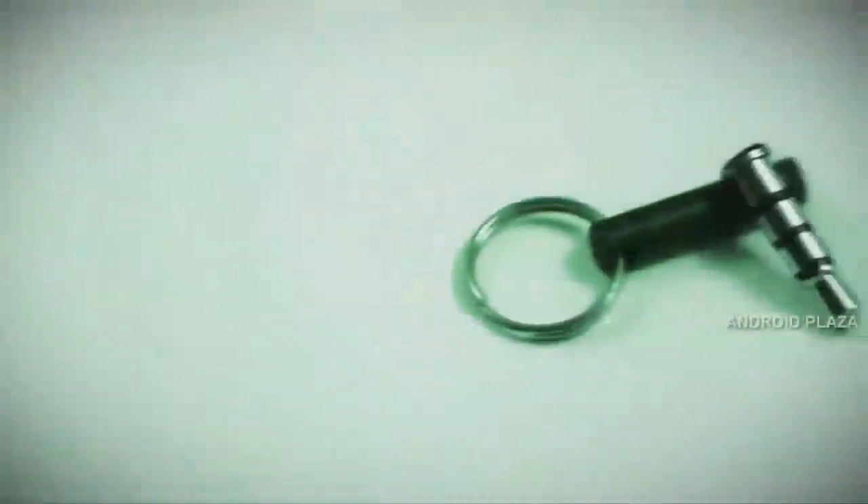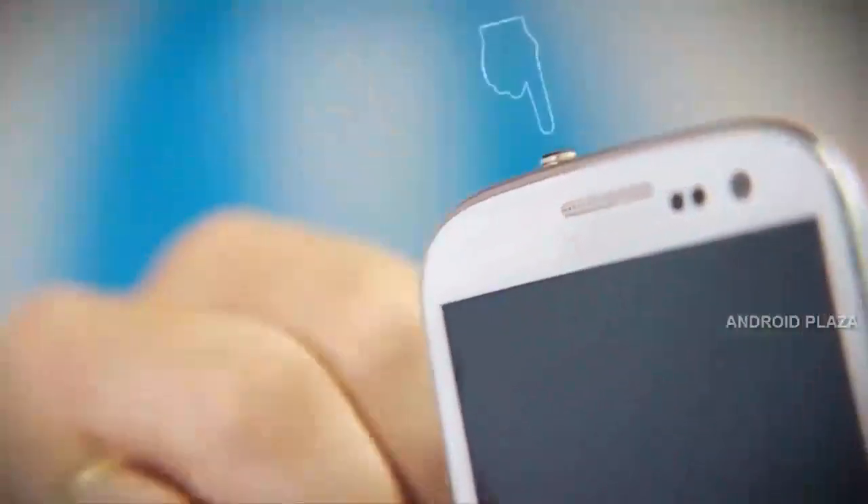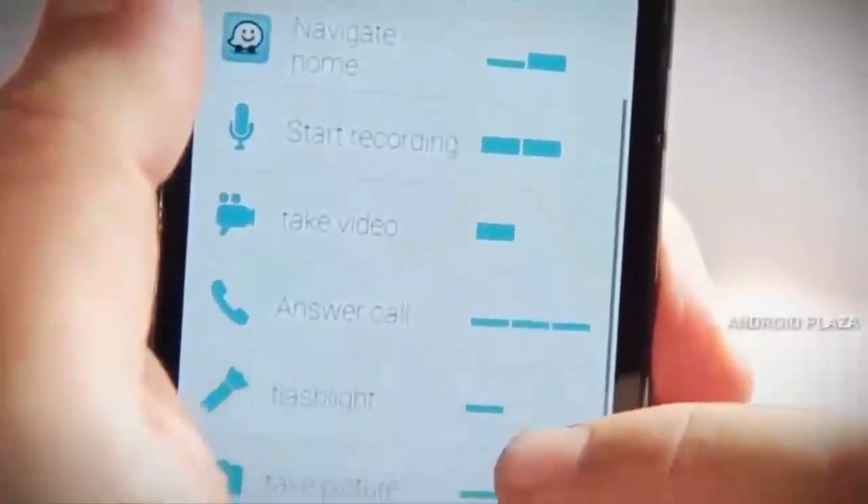Pressi is a tiny physical button that connects to your headphone jack and sends unique signals to an intuitive app that can activate one of many commands.